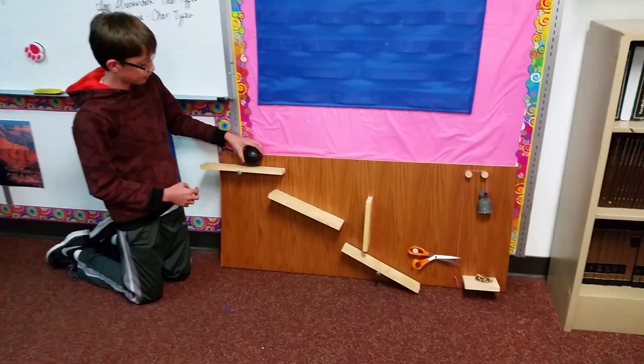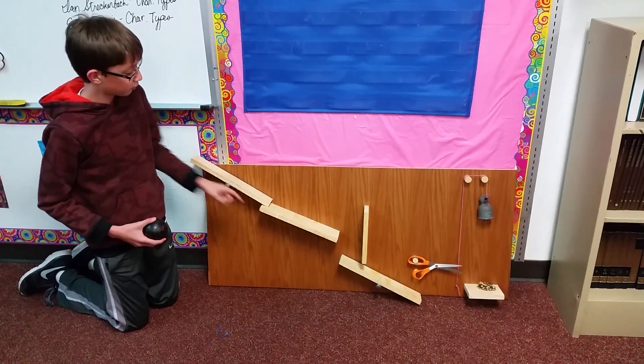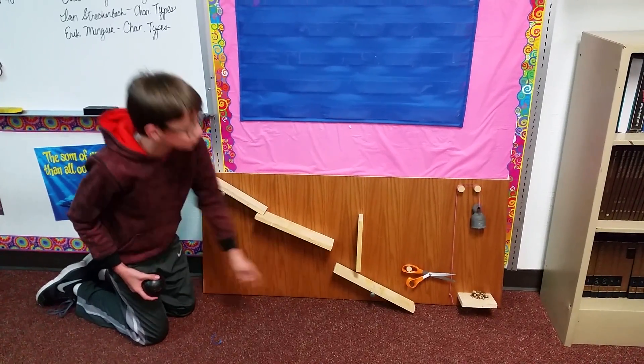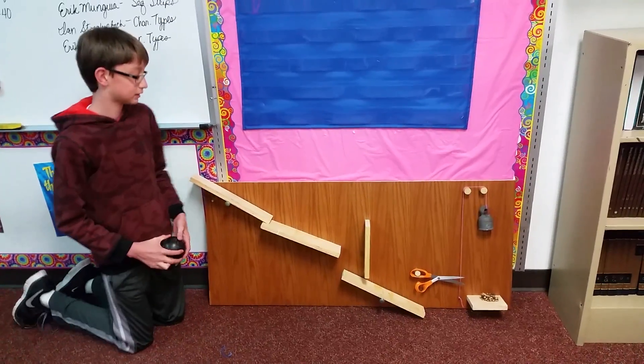I'm going to put the ball on here on the first class lever, and the ball will roll down the incline plane, hit this other first class lever, which will cause the scissors to cut, go around the pulley, and the weight to fall down on the nut.